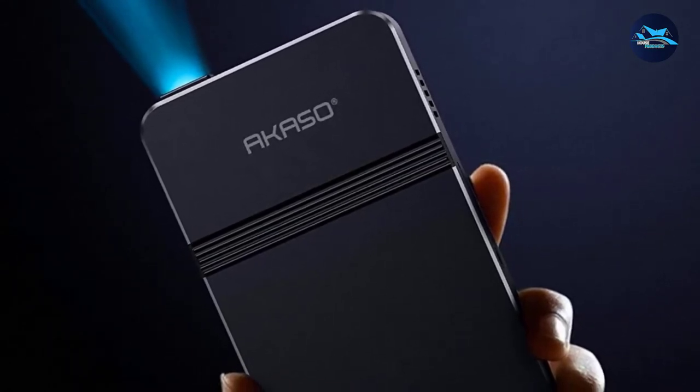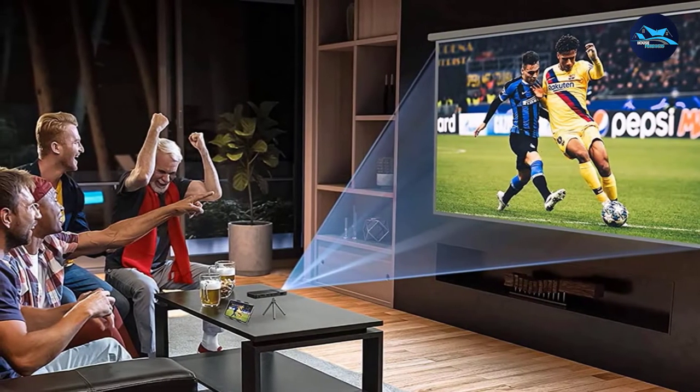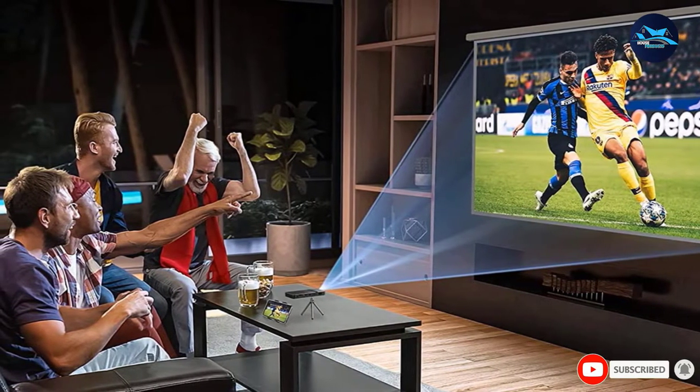There are a few minor issues. For example, some said it was a little tricky to understand at first and required some trial and error. Others said the sound was too low, and they wished there was a protector for the lens. No biggies.